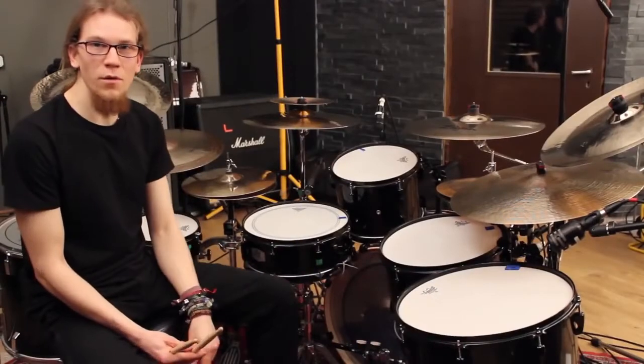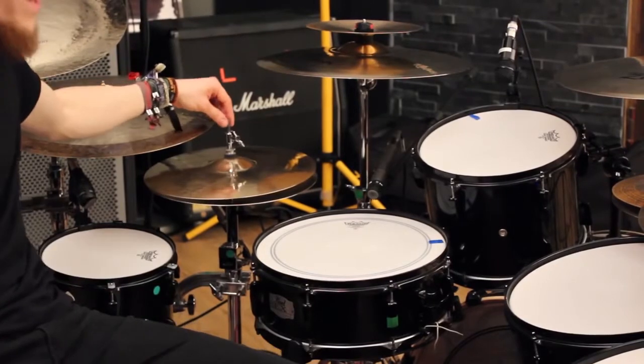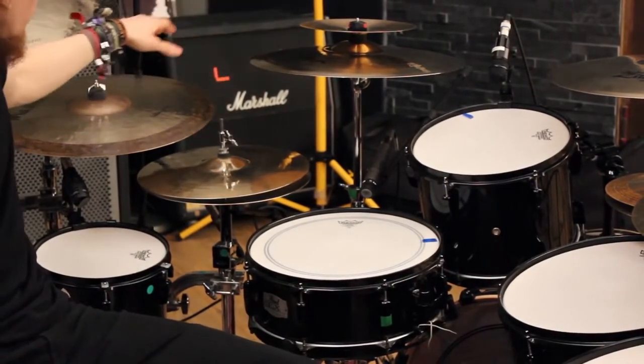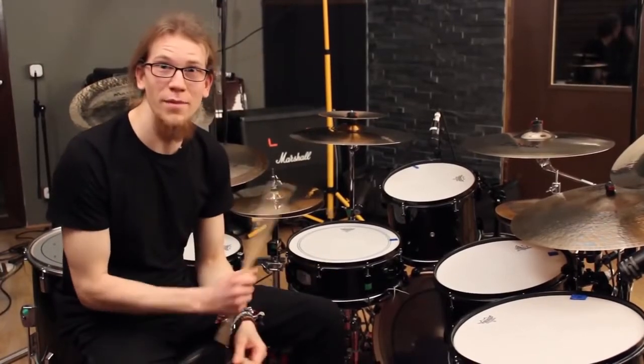If you don't cross your hands anymore, you can set up your hi-hat much lower and cut off the rod like I did. This way you have much more freedom to move in this area and have more room to play cymbals here. And you can also do a lot of nice stick tricks if your hands don't interfere as much anymore.